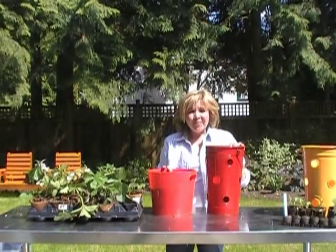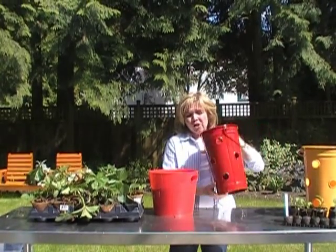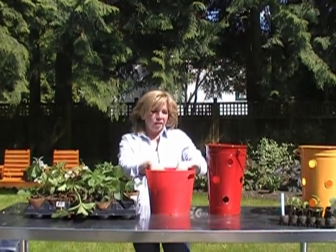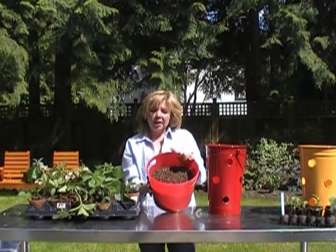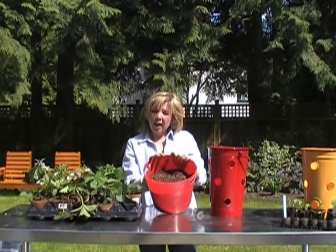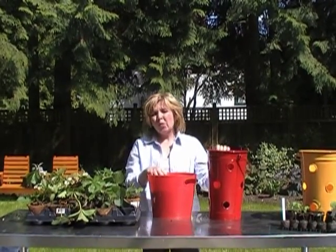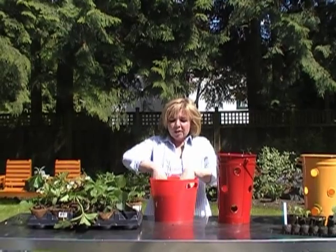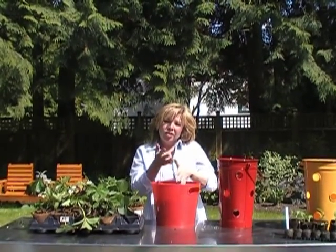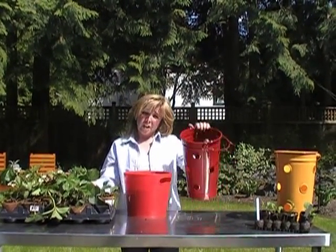Step number one. We do have drainage on the bottom of these pots — they're already pre-done, so we don't have to worry too much about drainage. We're going to directly add soil to this planter. What I'm using is primarily a peat mix; it is a soilless mix and it also has a water-holding polymer in it. That's important because we don't want to be watering our pots every day — this polymer acts as a sponge, holding additional water in the soil so that you're not watering every day or twice a day as the plants get bigger and fill out the pot.